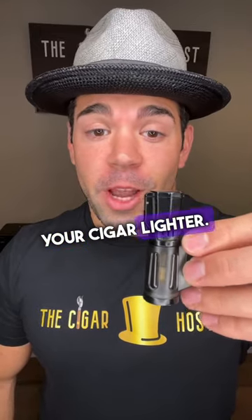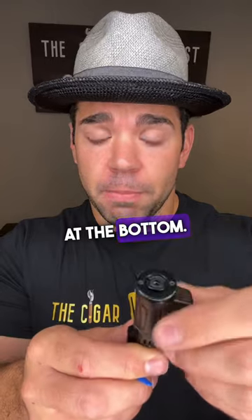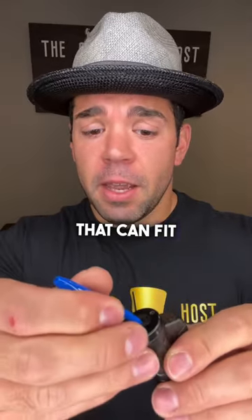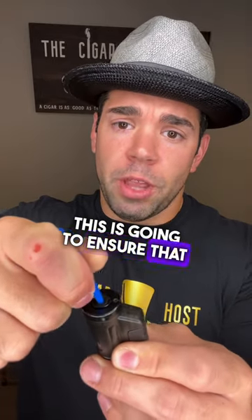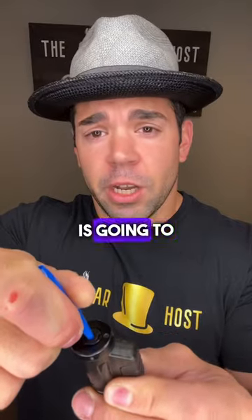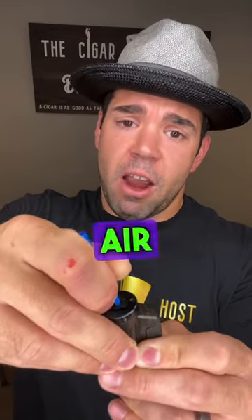To purge your cigar lighter, first flip it over and find the fuel port at the bottom. Then take something pointy that can fit into that little hole and release all the butane or air that's built up in it. This ensures that all air bubbles come out, but the fuel will come out as well — which is fine, because we're going to refill it. We're almost there, releasing all that backed-up air.